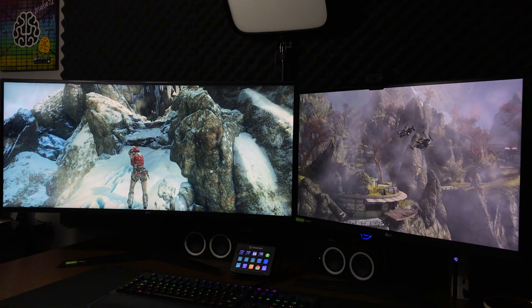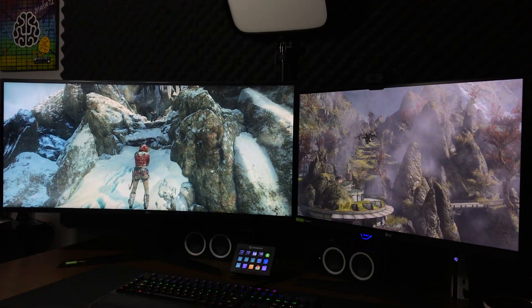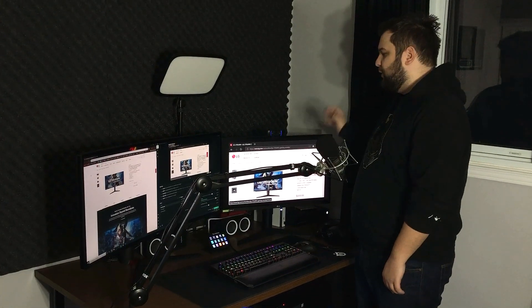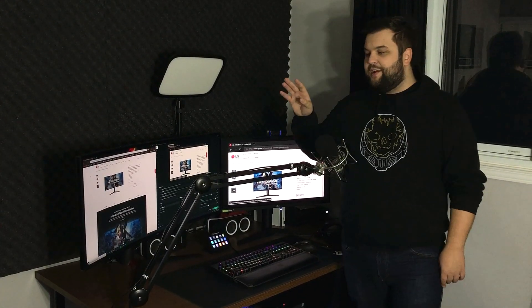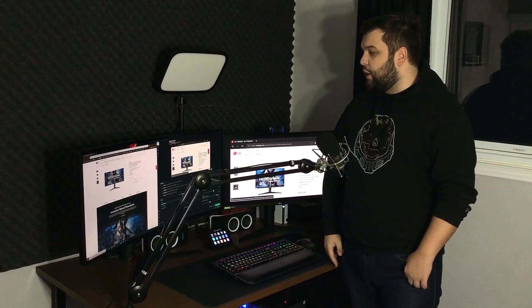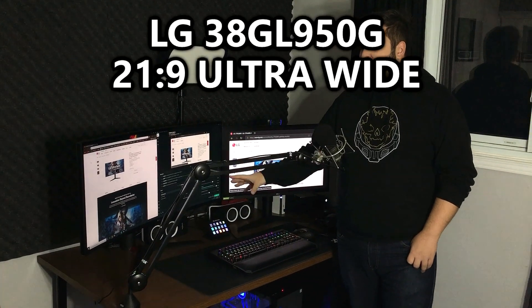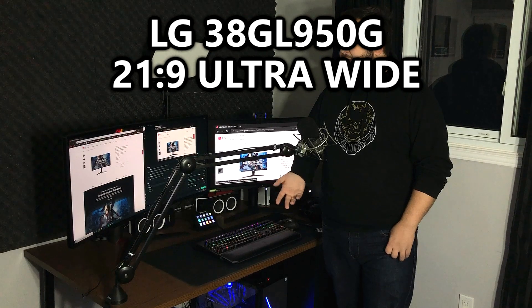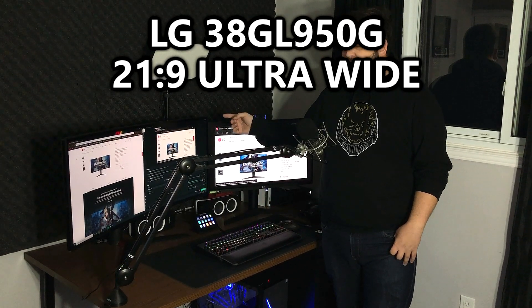And this is a beast of a panel. The image quality is incredible. Games have colors I never knew they had before, which I think is really dope. What I have connected to my PC — which is a gaming PC but I primarily use for video editing and content creation — is this 38 inch 21 by nine. So it's an ultrawide and it has a vertical resolution of 1600, so 1600P I guess some would call it, although that's kind of a soft term.